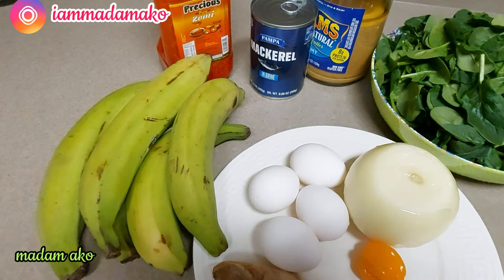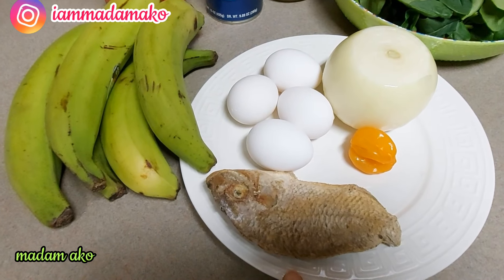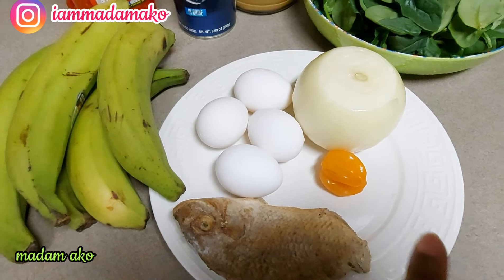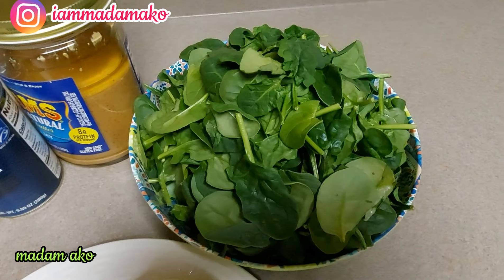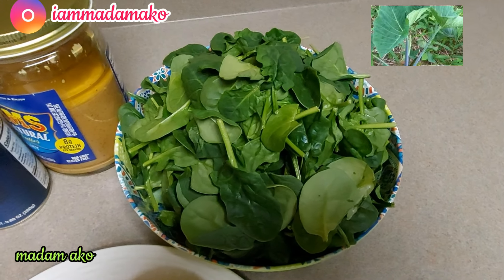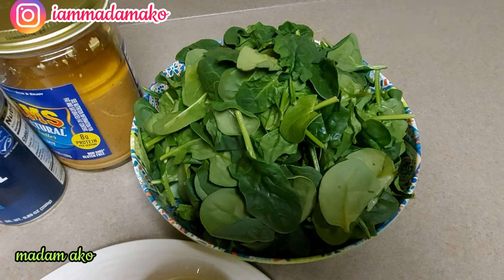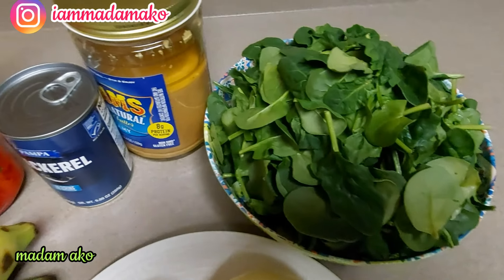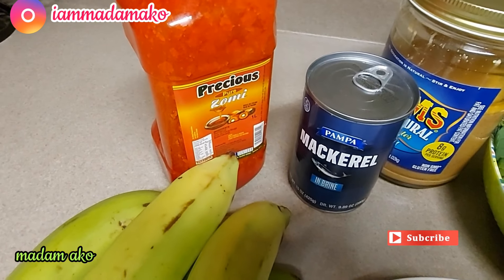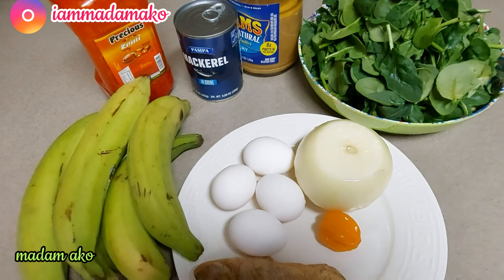Today I have some plantains, four eggs, salted fish called Kobe in my language, one onion, one habanero pepper, and spinach. I have spinach because I can't find taro leaves — also called cocoyam leaves — here, so I'm using spinach in their place. I also have some peanut butter, some mackerel, and red oil, or palm oil.